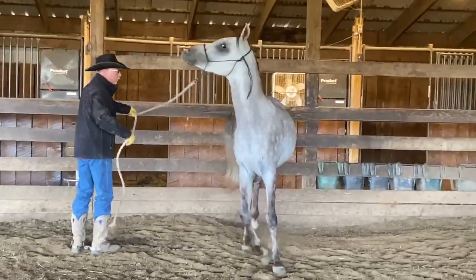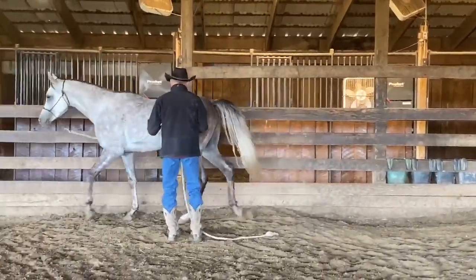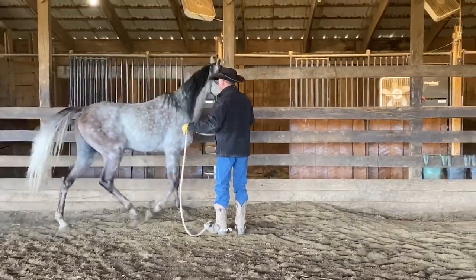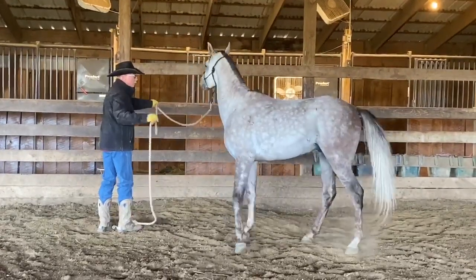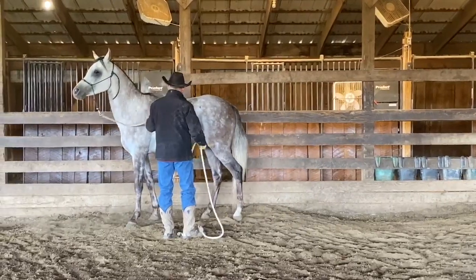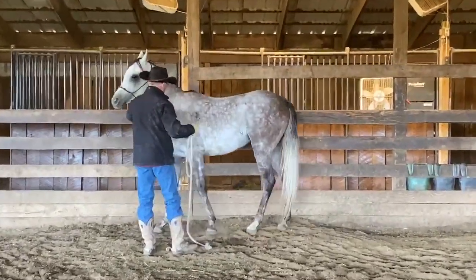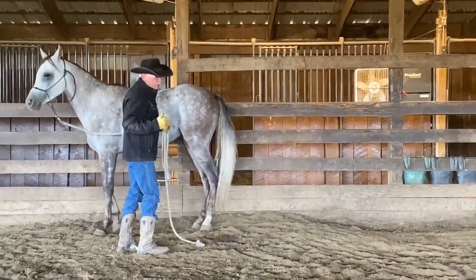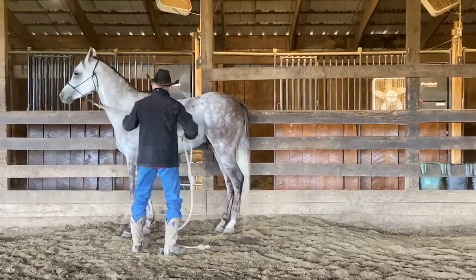He went on through. I'll send him back around — I want him to stop right there. He went on through again. I'm going to ask him to back up. When he stopped, he was leaning on me — he wasn't stopped with a good attitude. That's why I asked him to back up.